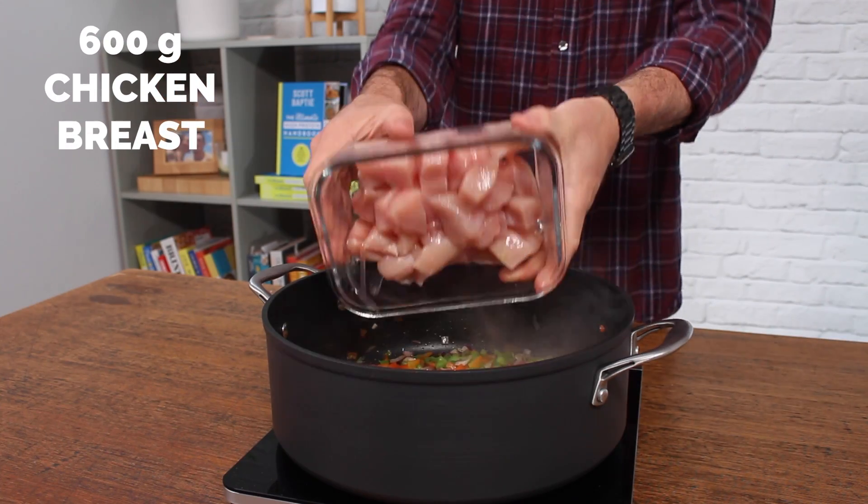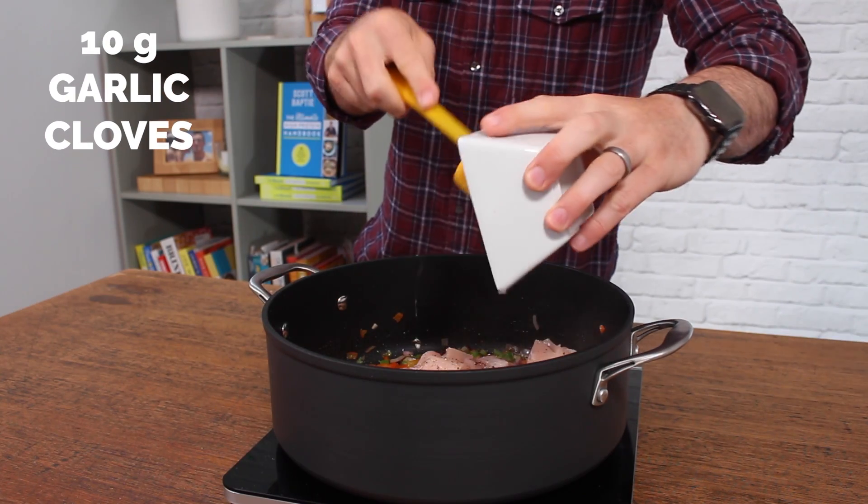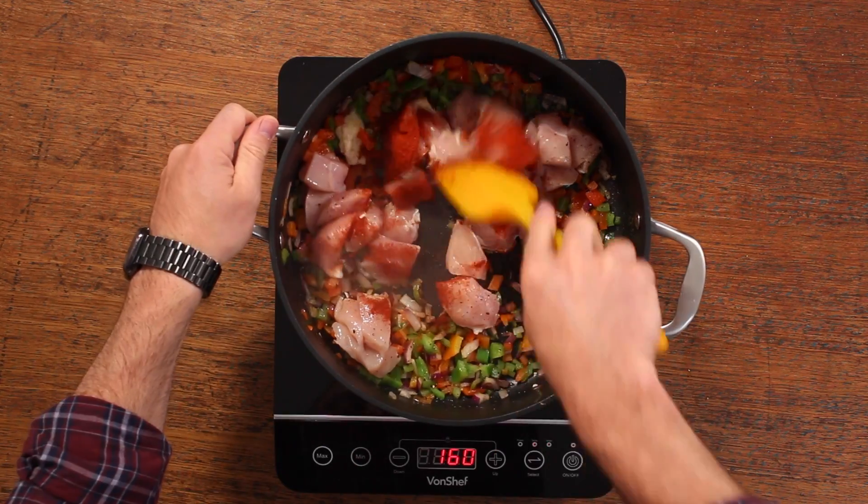Then you just need to add your chicken. I'm using chicken breast, seasoned with black pepper. Then add 10 grams of garlic cloves and a teaspoon and a half of paprika, and fry that for a minute or so. The chicken doesn't need to be fully cooked through at this stage.